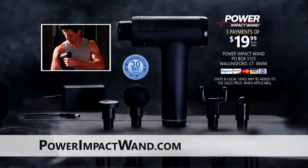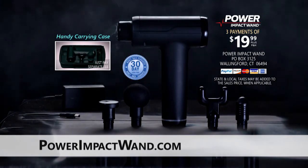When muscles get sore and tight, trust Power Impact Wand to make them feel right. Order now.